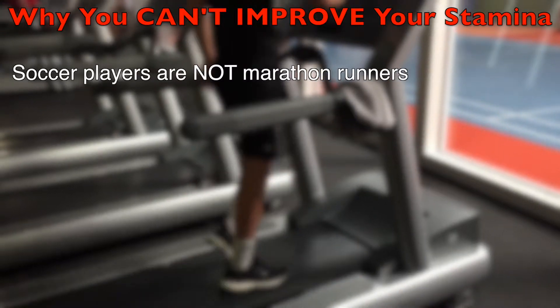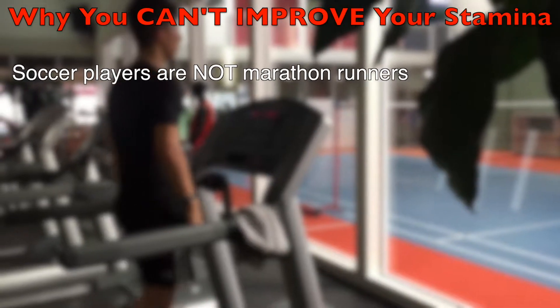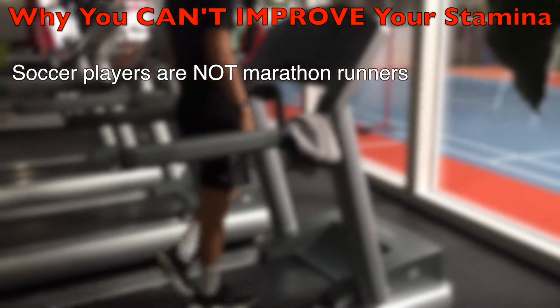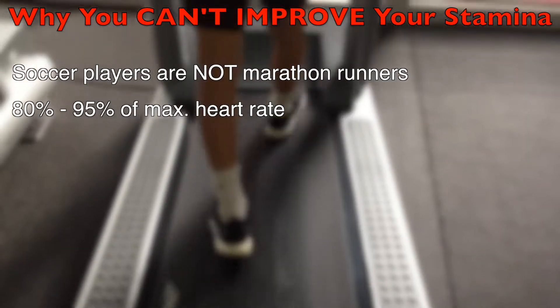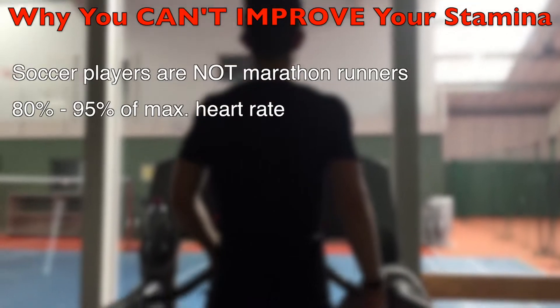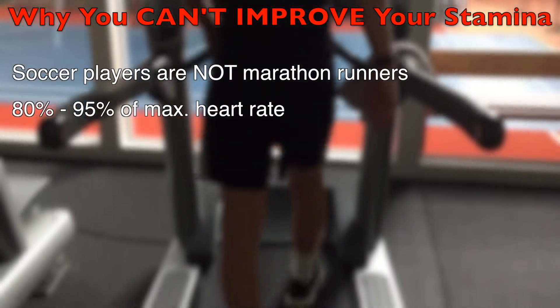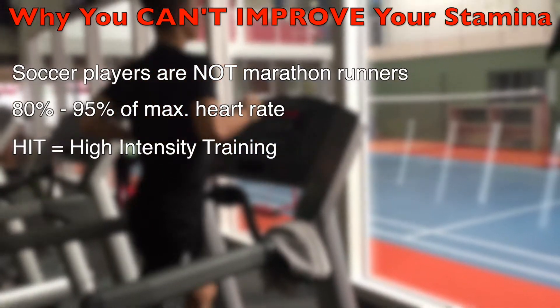As already explained in our older blog post about endurance and stamina, a pro soccer player doesn't get better by jogging and training like a marathon runner. In a pro soccer game, the heart rate is 80% to 95% of the maximum heart rate. For this reason you have to train with an intensity of 80% to 95% too. That's the famous high intensity training.